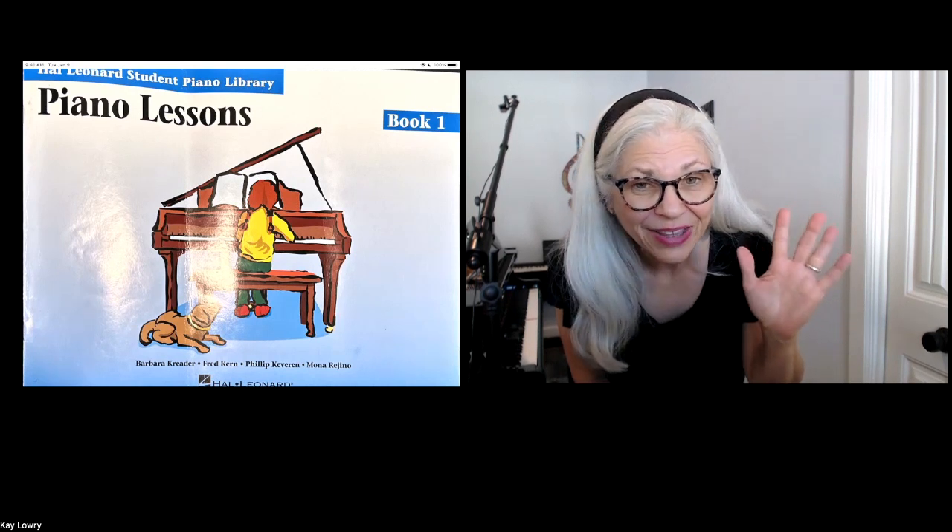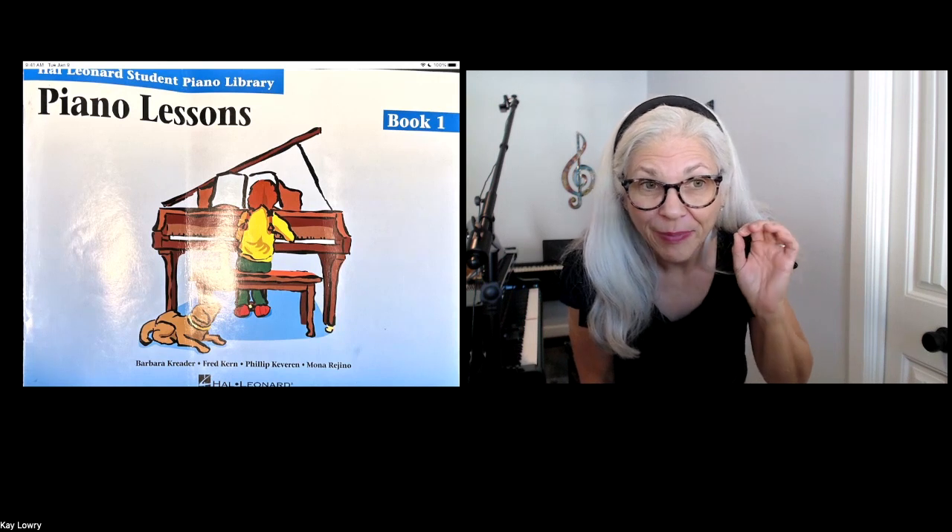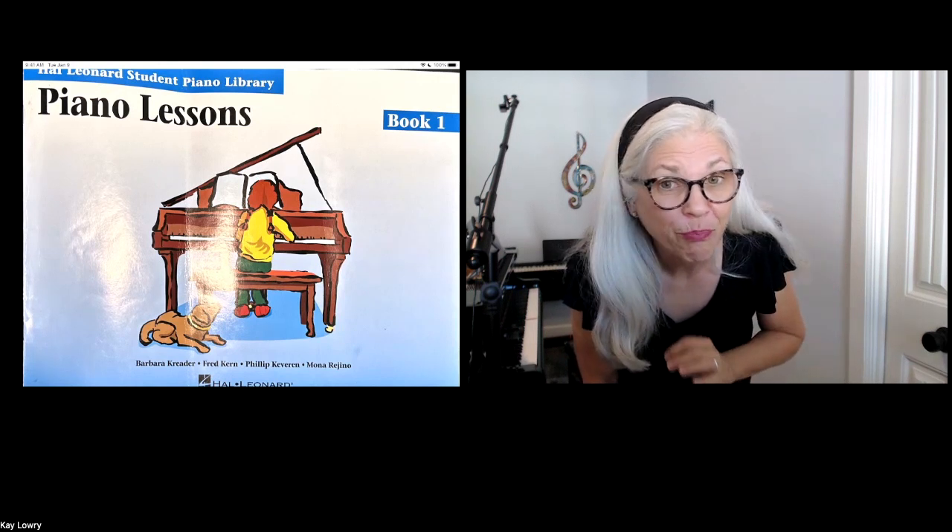Hello, it's Kay Lowry, and today we're going to be learning from Piano Lessons, Book 1.